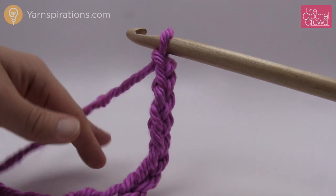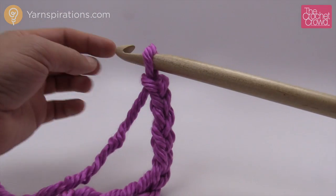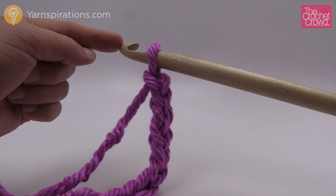There is your first starting chain of ten. The goal is that if I started off with ten, when I come back there should be ten loops left on the actual afghan hook, and I'll show that in just a sec.